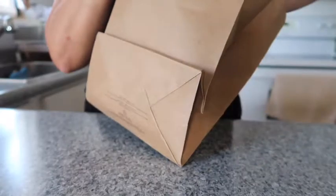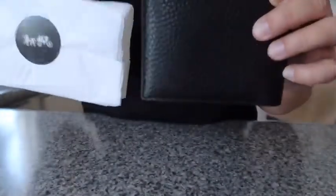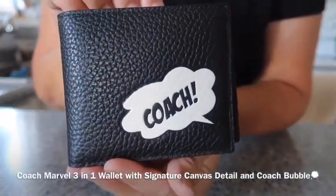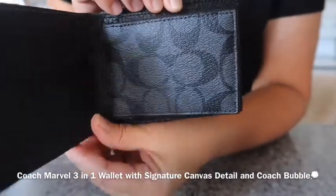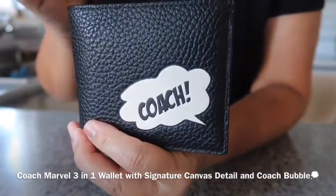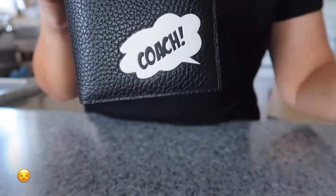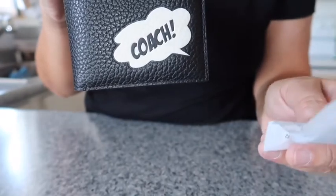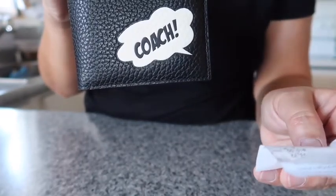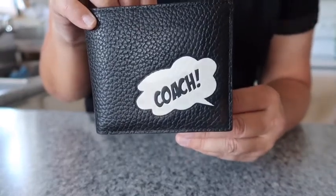It came with this Coach bag wrapped in tissue with a little sticker. This is the Marvel 3-in-1 wallet with signature canvas detail and Coach bubble. I'm just reading off of the site online — it looks like online is cheaper now, but I paid $79.20 with the wallet in store, but now online is $59.40.